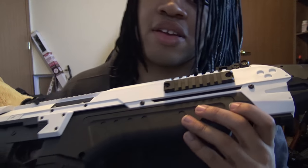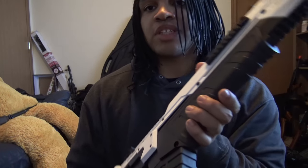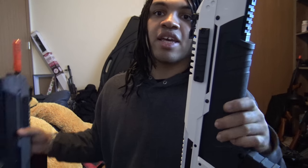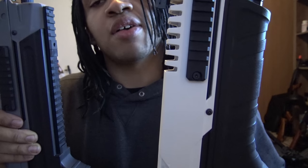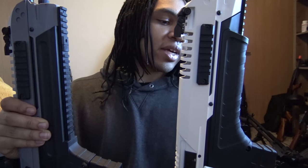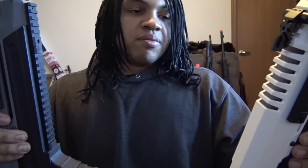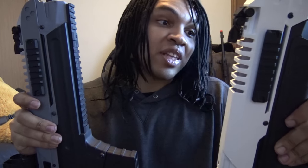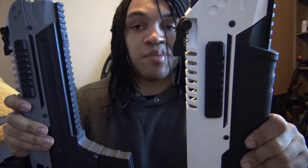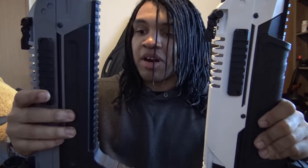So here's the CQB variant — it's not really any smaller than the other one, but it has that CQB look. The difference is on the bottom of the handguard. This carbine version of the CSI has an ergonomic rubberized handguard section on the bottom, basically underneath the battery compartment. On the battle rifle version it's basically rail all the way down. If I'm being honest, the battle rifle version feels better — you can't really put a grip on either of them anyway.